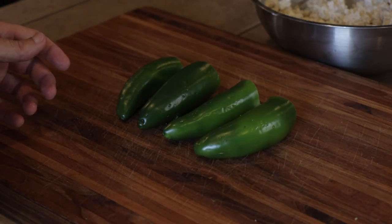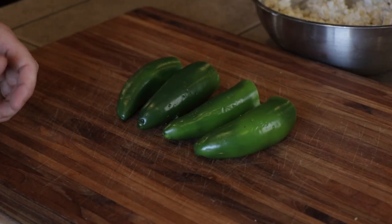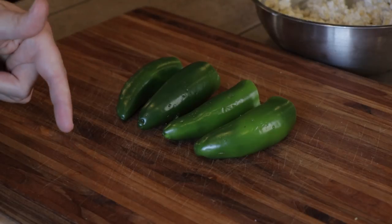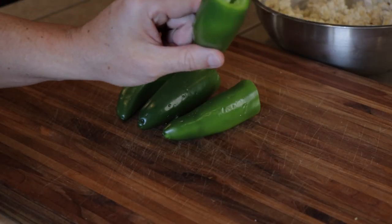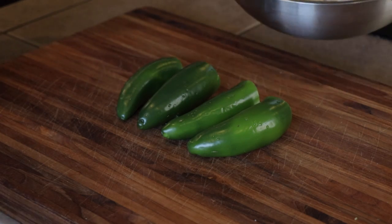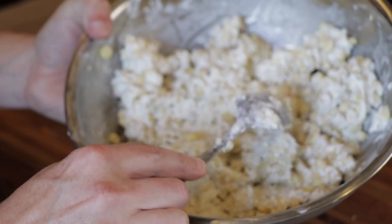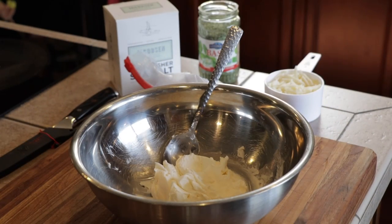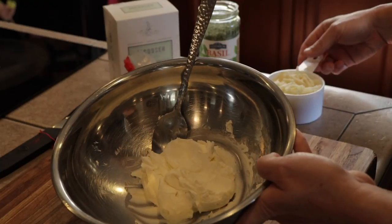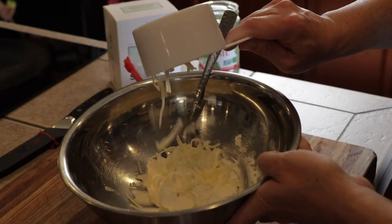What I did was, I did a video about this time last year for some football food — it's a jalapeno corn dip. I want to take the base of that recipe and stuff it inside the jalapeno. So let me show you what we got here. This is our corn dip mixture.